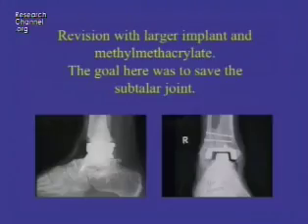He had already realized that he needed to lose weight and begun on that. He will no doubt need to be revised again, probably by the stem arthroplasty that was shown previously.